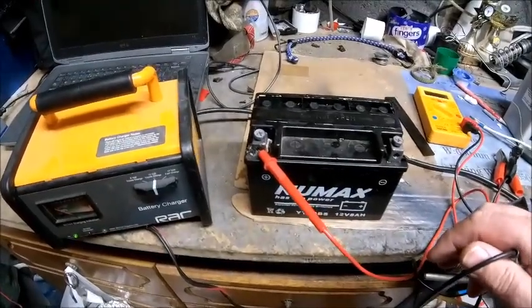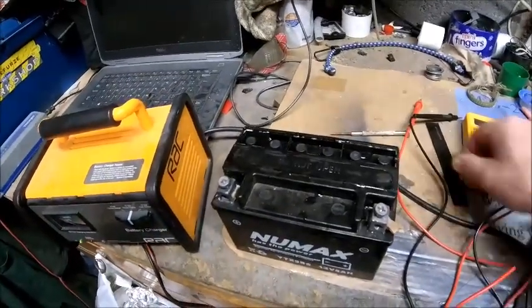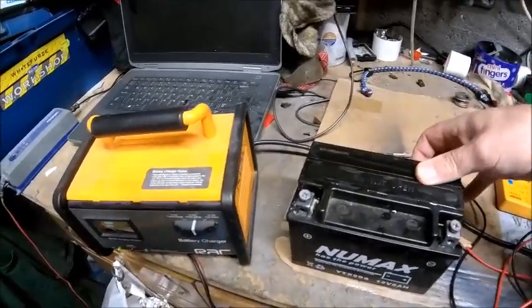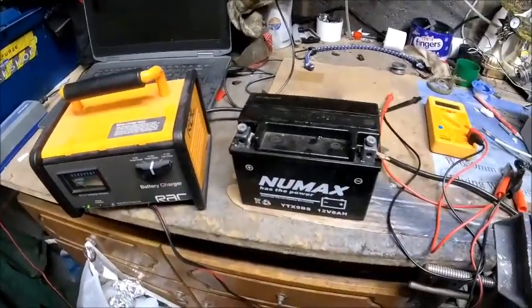I'm not sure I trust the battery, to be honest — probably no reason why I shouldn't — but I am truly amazed that actually worked. I think it's going to need gluing back on again. I'm going to stick it on the bike and see what joy we get.